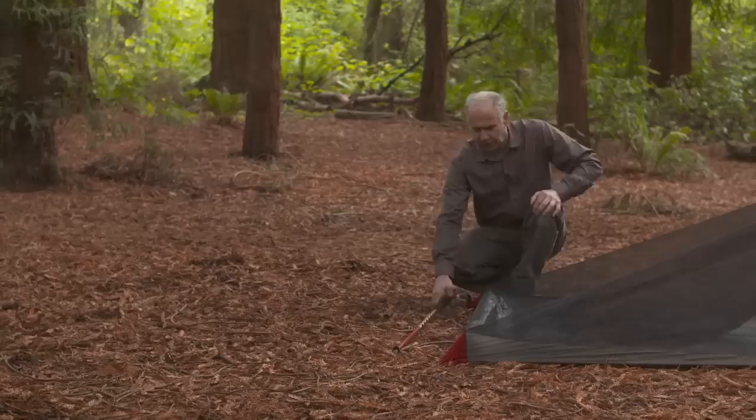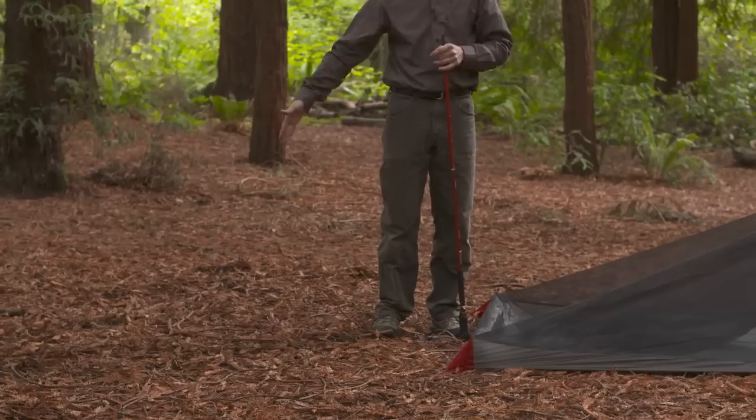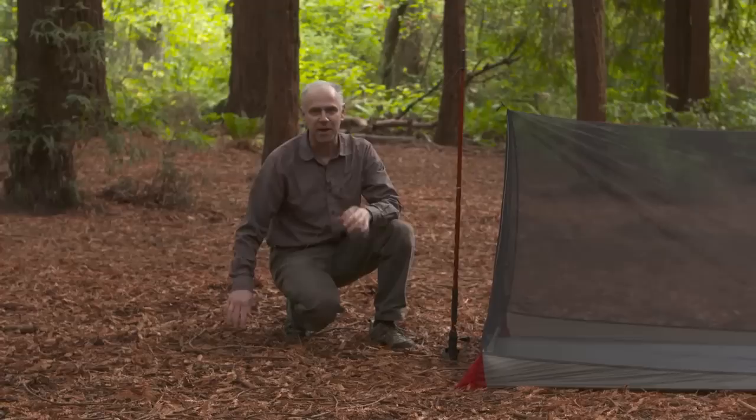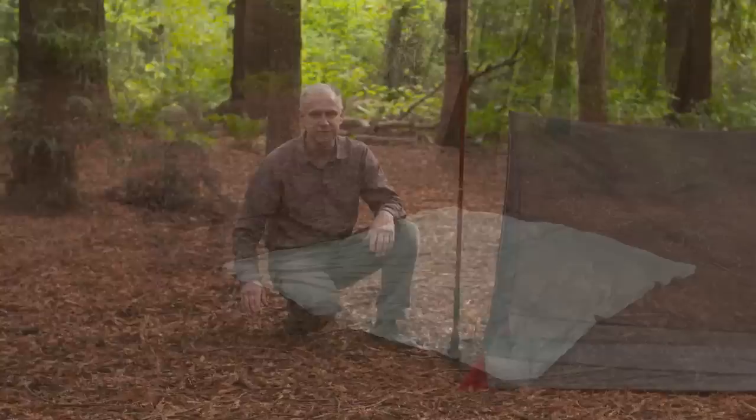Next, to insert the accessory pole, place the stake about four to five feet out from the mesh house floor in the front and in the back, and simply place the cord over your trekking pole. If you need to, use the tensioners at the bottom of the cord to add a little tension on the mesh house.